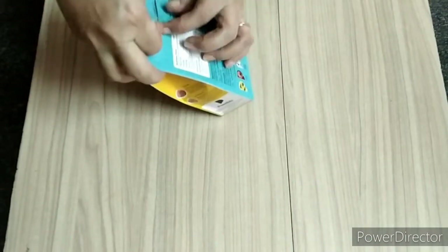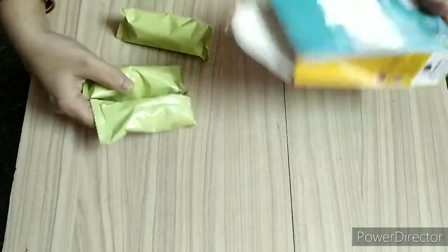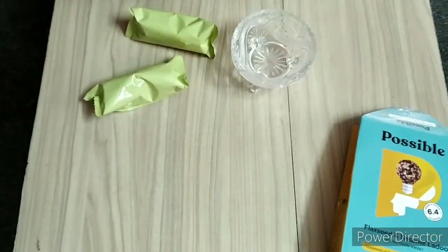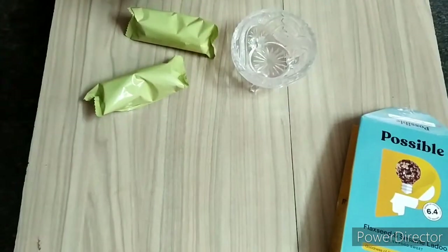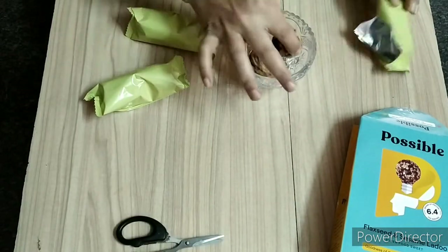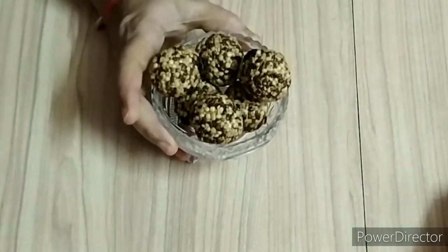This is a great way to get a lot of food. I am going to get a lot of food. You can also use the flax seeds and use the jager seeds.